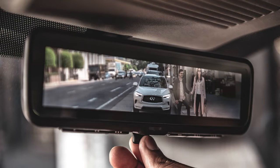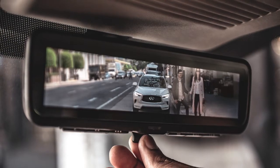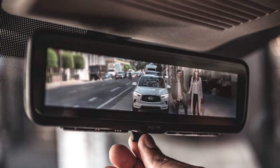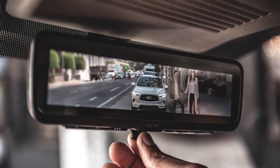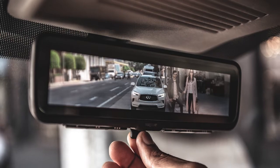Infiniti's smart rear-view mirror provides a wider view than standard rear-view mirrors, and it's especially effective in low-light conditions, like in parking garages and during night driving where it helps to reduce glare.